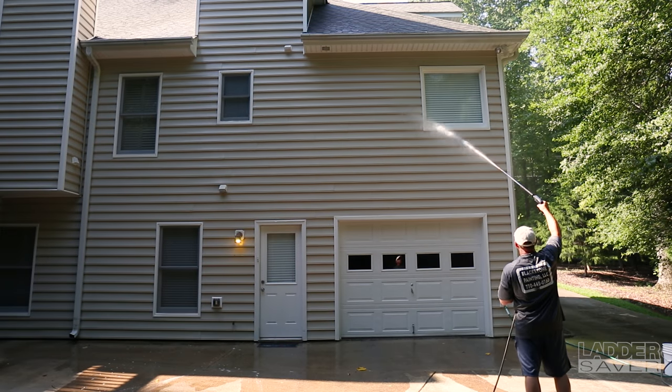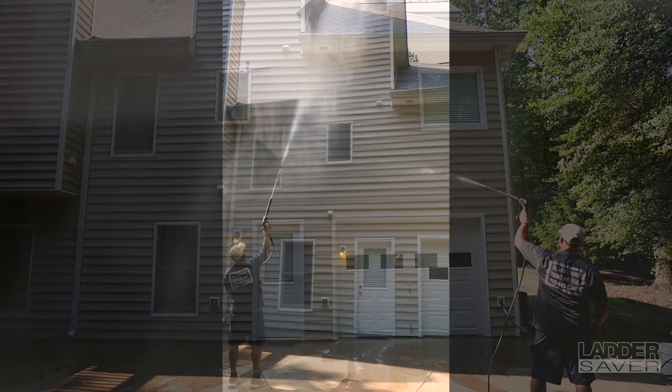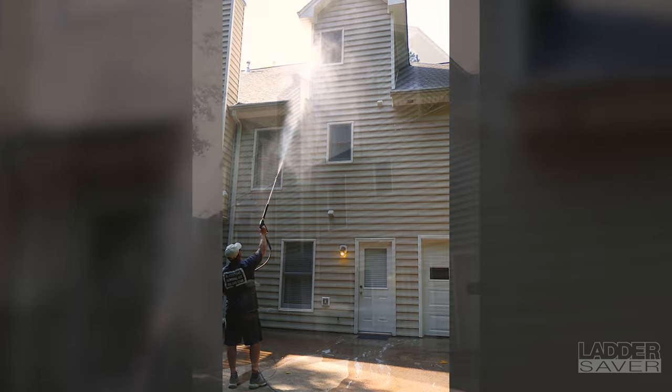Ladder Saver is like putting your house through a soft car wash. It gently propels liquids as high as 40 to 60 feet, depending on your pressure washer and the water pressure at the project site. There is no need for attachments or special equipment, and Ladder Saver can be used with virtually any pressure washer ranging from 1,000 PSI to 6,000 PSI.